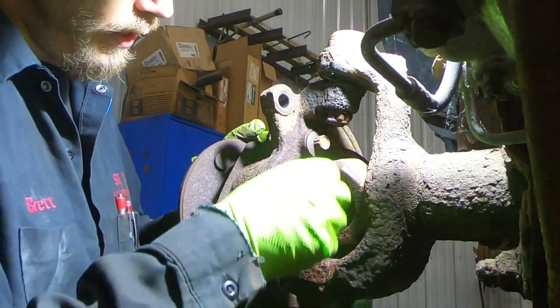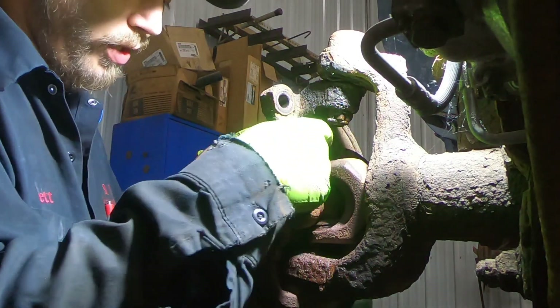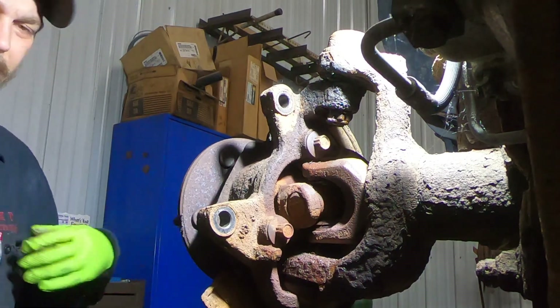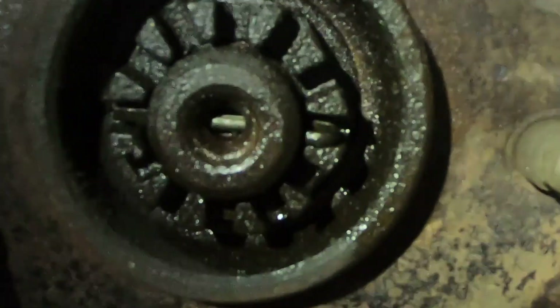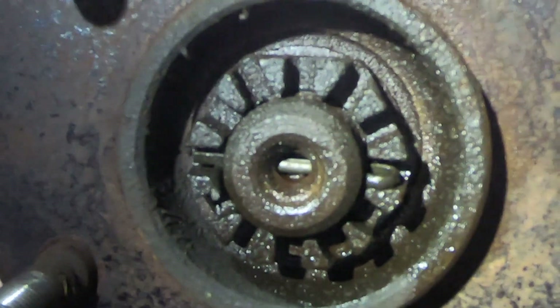Now start taking out these bolts right here — this is the process of getting the bearing out. There's also an axle bolt up front. There's a little cotter pin in there you have to get out, as you can see right through the center — so we'll do that.